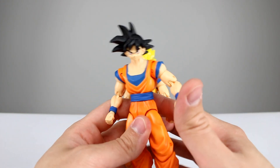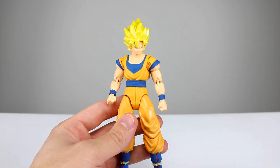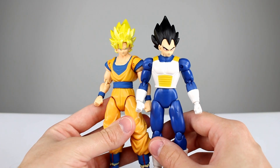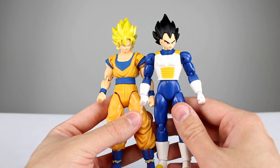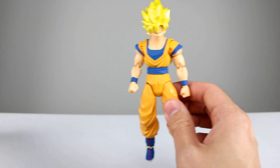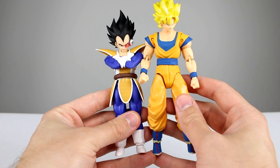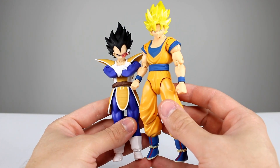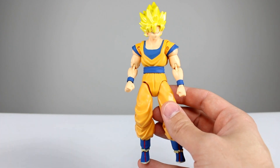Let's do a quick comparison. Vegeta is a little bit shorter than Goku — definitely not as accurate as he should be — but we actually have that same problem with the Figuarts line; they're often not the right scale either. This Vegeta is more accurately scaled with Goku, but it's still off, so there's not much you can do about that.